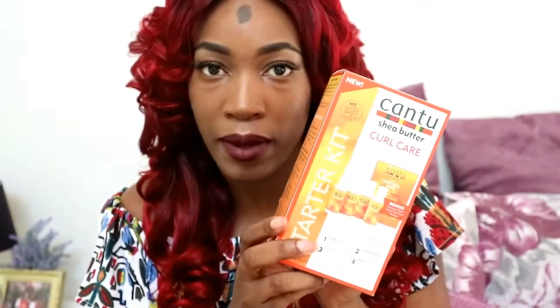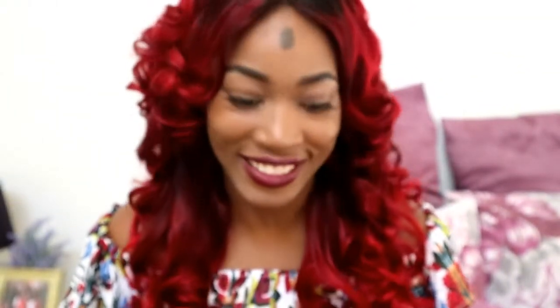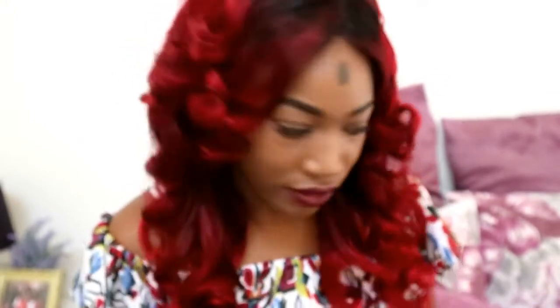I wanted to continue to teach, so with that being said I'm going to do a giveaway. First thing I'm going to give away is this Cantu starter pack — it retails for about 300 rands here in South Africa. Secondly, I'm going to give away one of these conditioning caps.